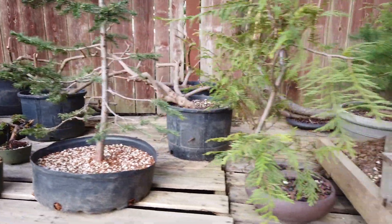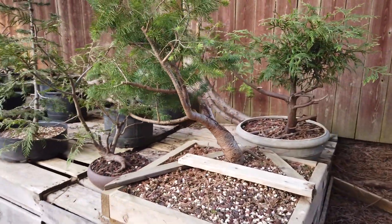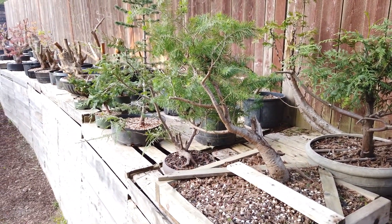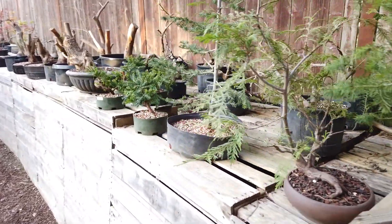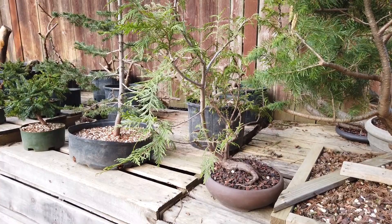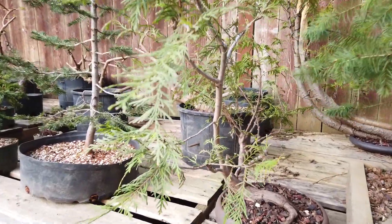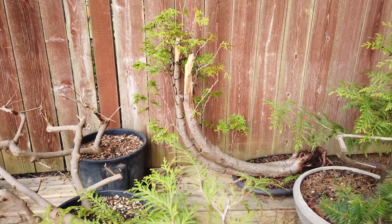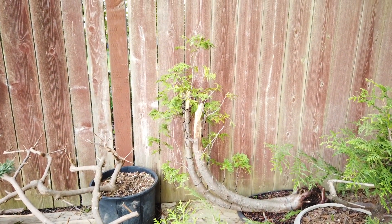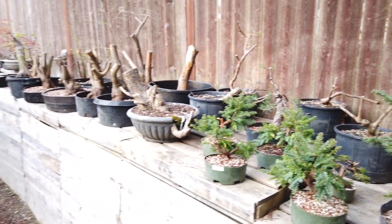I have a whole bunch of yews here in the front — some Japanese emerald spreader yews. I repotted all those. In this section over here I didn't do anything with these — they were locally collected evergreens, just roadside digs that had been whacked down by the mower several times, and I just decided to keep them and try to use them as bonsai. Like this one in the front — it looks like a snake coming out of that pot. That was actually growing on a very steep slope. And then this one in the back that's got that real interesting shape — I had done a video on that one, and it's still doing really well. That one's an arbor vitae also.